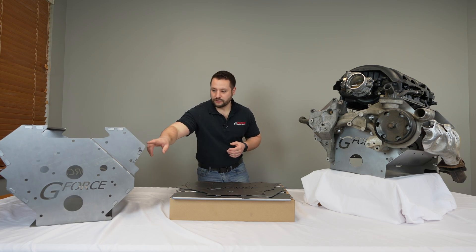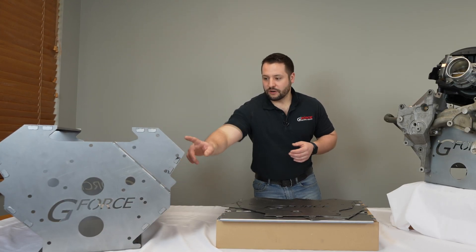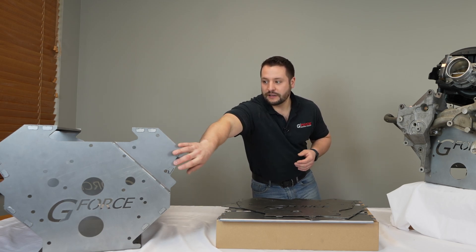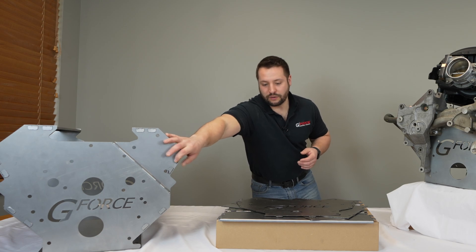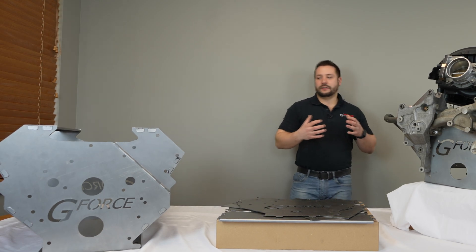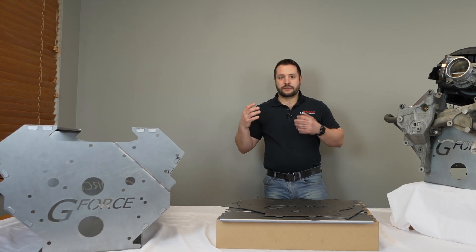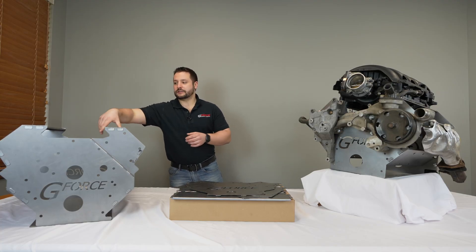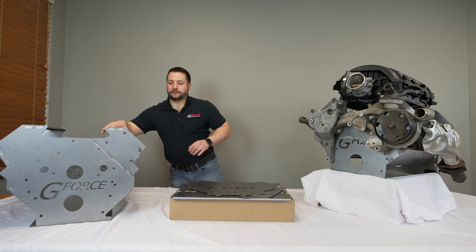What you're going to do is insert all of these side pieces into the front and back, and then you're going to bend this tab over. When you bend it over, it sucks everything together and creates a very rigid, strong connection. These things are probably, with these reliefs, even stronger than a welded-together version.